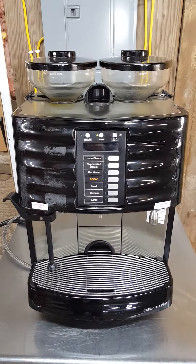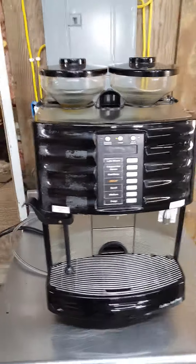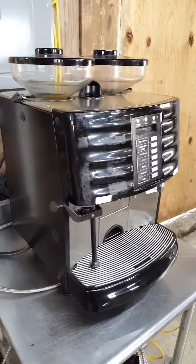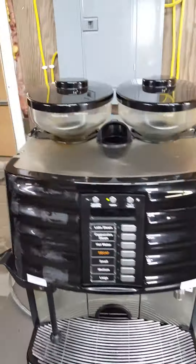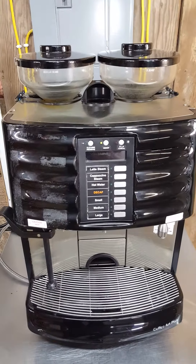Here we have a Scherer Coffee Art Plus SC1 model. We've gone through and done our basic wipe down and cleaning, took out the coffee beans that were in there, and powered it up to test the grinders — the grinders work fine.